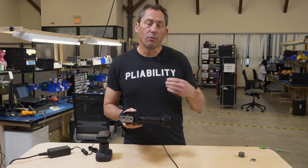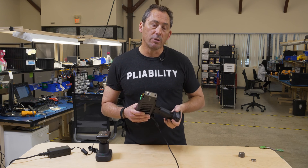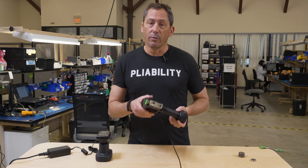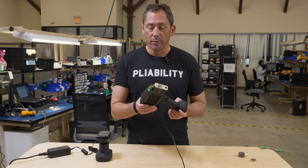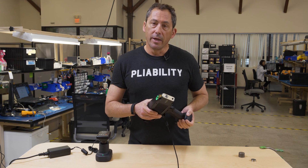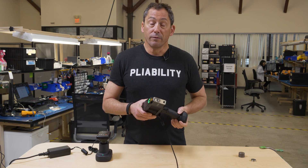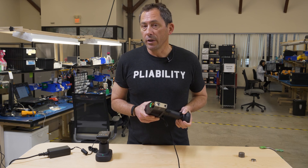We can get you trained and really support you well with all of our product specialists here. And then once this crisis subsides and we can all travel again, we'll be happy to show up and give you some in-person training or in-person tune-up training, whatever you think you might need.